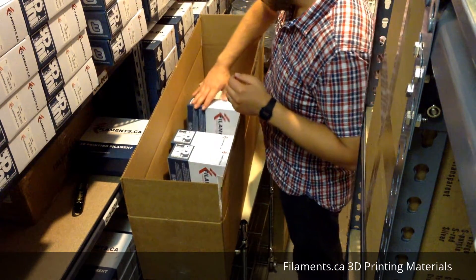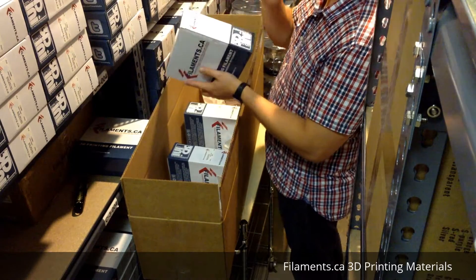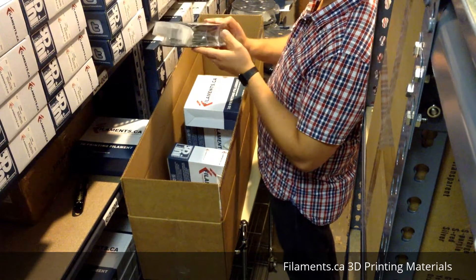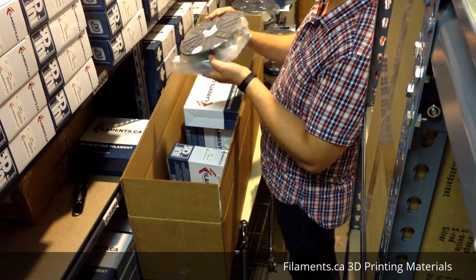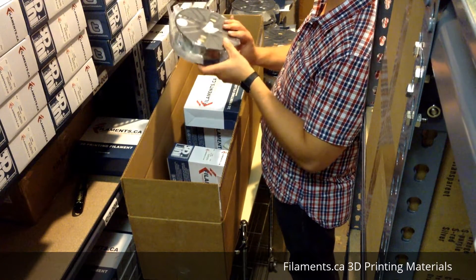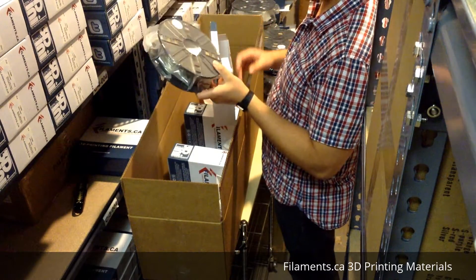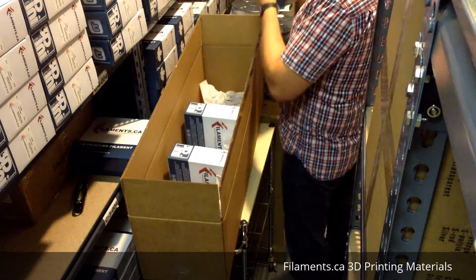These next three are our most recent materials - the newest ones. First is our take on metal filaments, which is our bronze-filled PLA. It has about five percent bronze in it, so it's not a very high metal-base filament, but it does the job of bringing out the metallic color. At the same time it's easy to use and you don't have to use any larger nozzles, so that's kind of the best of both worlds.